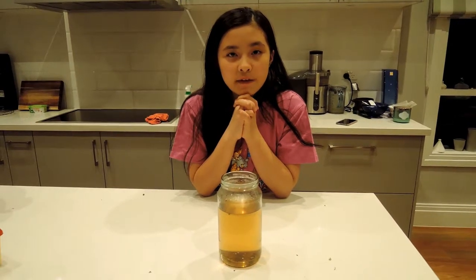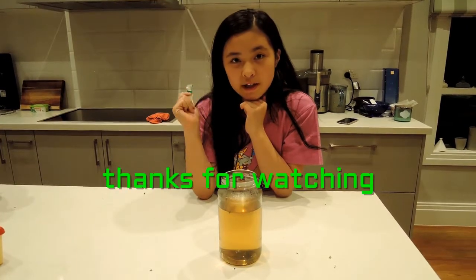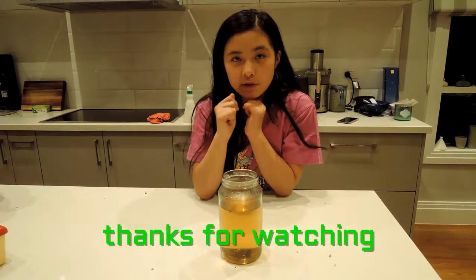Thanks for watching. Please subscribe and ask your friends and family to watch my video. I'll see you, and have a very, very good day. I'll see you soon in the next video. Bye guys, bye boys and girls.